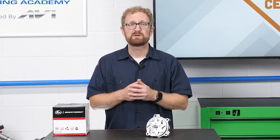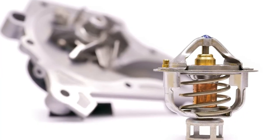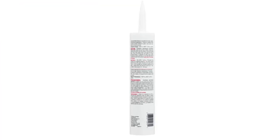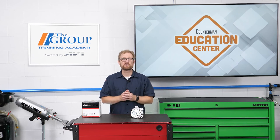Too much sealant can lead to misalignment of the pump once they start torquing the bolts, and the excess paste can clump together into chunks that contaminate the coolant and cause leakage or do serious damage to the thermostat. Sealants are made with different drying rates, so they need to respect the sealant's printed instructions. Improper use of sealants can contribute to premature failure of the water pump. Encouraging your customers to follow all instructions for sealants during installation can go a long way toward minimizing alleged defect returns.